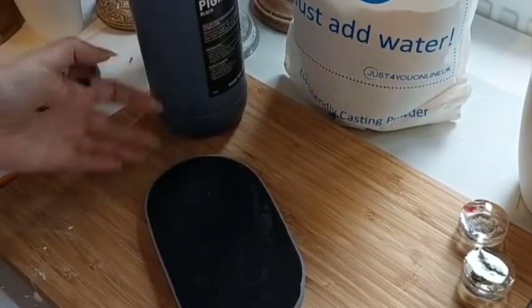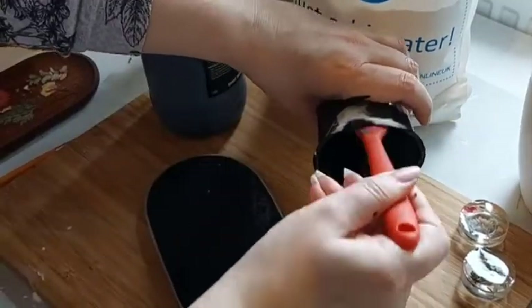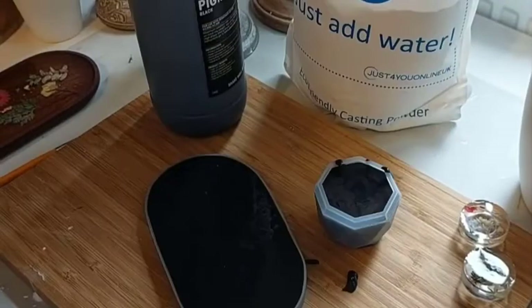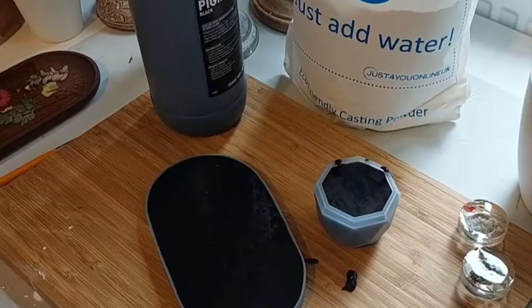Then gently lift and tap the mould to make sure all the bubbles rise to the top, and then leave it for half an hour. It's always handy to have an extra mould on hand so that no mix goes to waste. Then come back in half an hour to unmould.